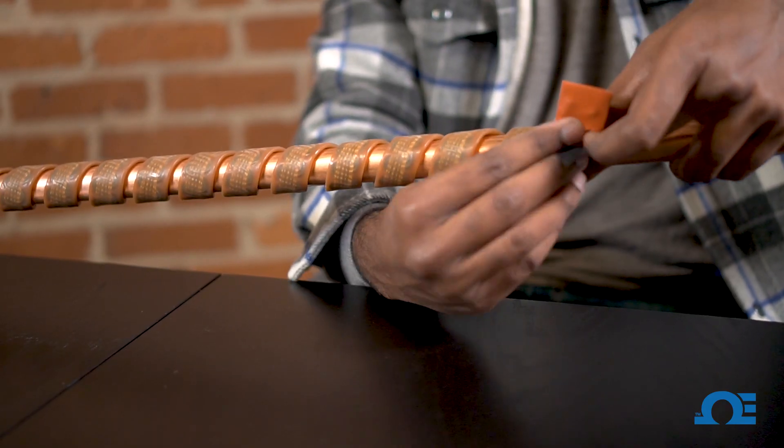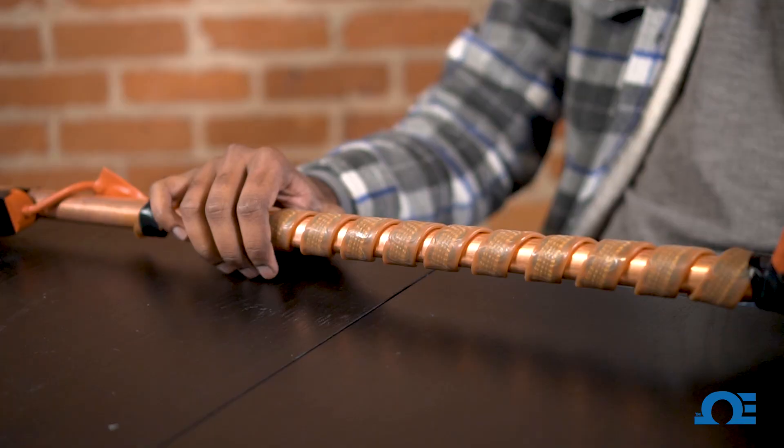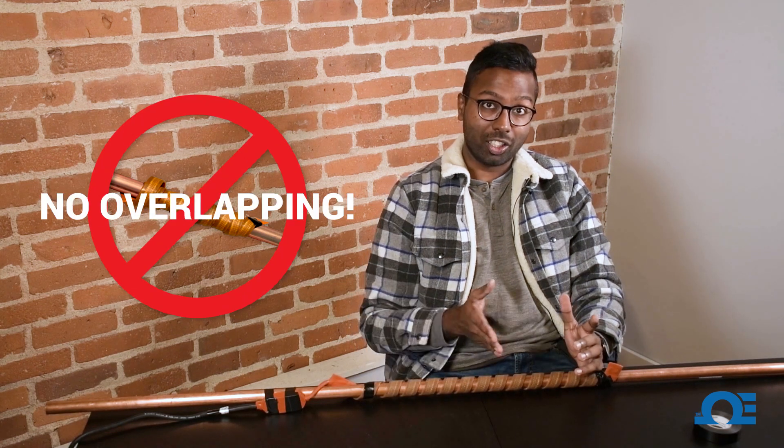So once it's all wrapped around, I'm going to be using another piece of electrical tape, sealing it off right here. You can wrap this as wide as you want to, but make sure that you don't go below one eighth of an inch between each spiral wrap. One thing you never want to do is to overlap heating tape along the length of piping, because that's a major cause of fire hazard.